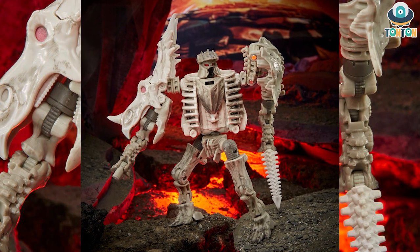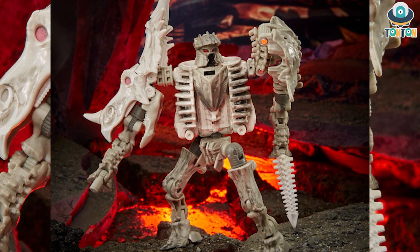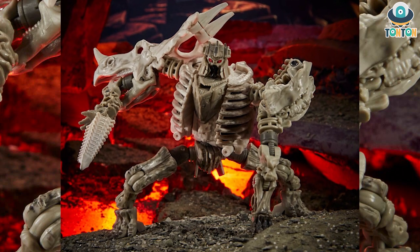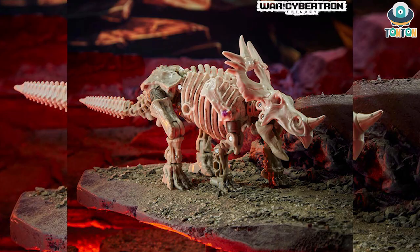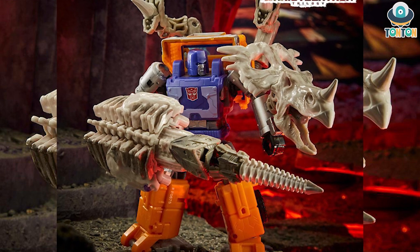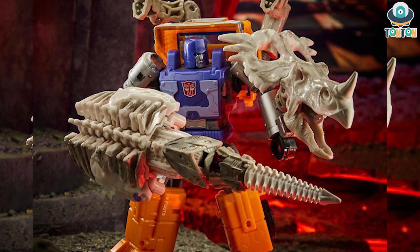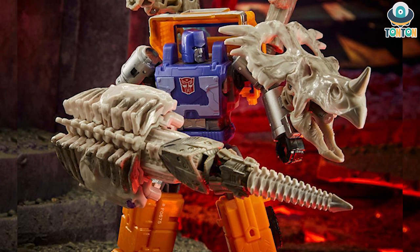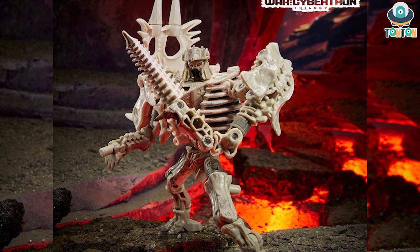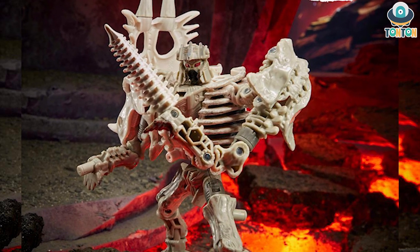The upcoming fossilizer we have is Ractonite, returning to a more traditional fossilizer style similar to Palaeotrex — he's a Triceratops. From what I can see, this is a really nice robot mode, and he can transform from a Triceroraptor and attach to other figures. Here we see him attaching with Huffer, so he's probably going to be a Maximal. One thing I really enjoy about this figure is that he has a really nice dinosaur head, which makes a great shield detail. I'm really looking forward to this guy because I've always liked lance-type and shield weaponry — they're really impressive. I hope to get him for review soon.